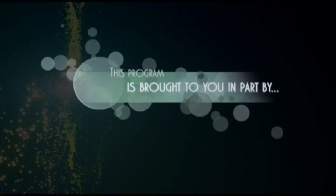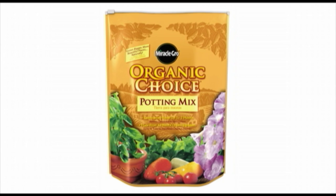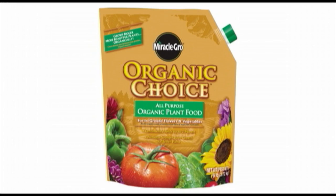This program is brought to you in part by Grow Your Own. Start your organic container garden now. Choose a container for the plant you're going to grow — be certain it has a drainage hole. Then fill it up with Miracle-Gro Organic Choice Potting Mix featuring all natural organic ingredients. Next, plant the seed or seedling. Then water and feed with Miracle-Gro Organic Choice all-purpose plant food. Use Miracle-Gro Organic Choice, helping you grow bigger, more beautiful plants.